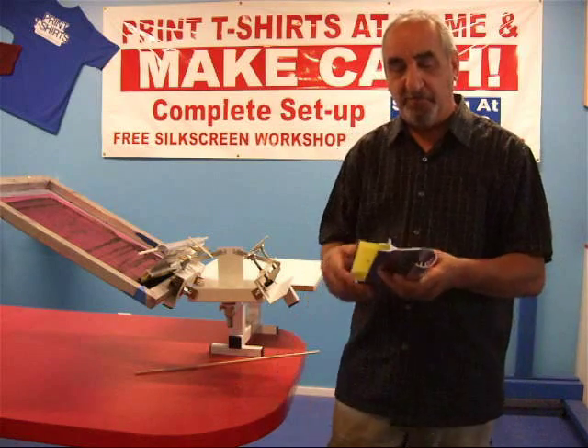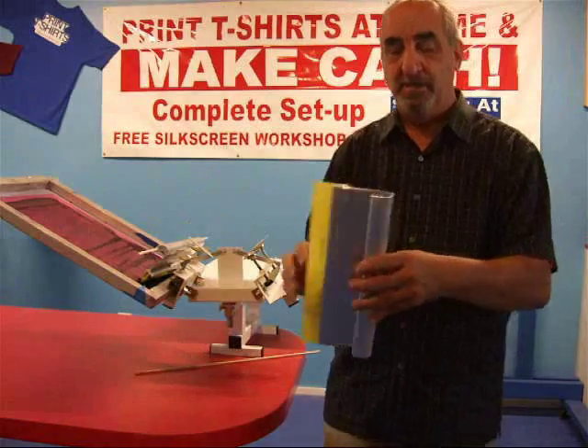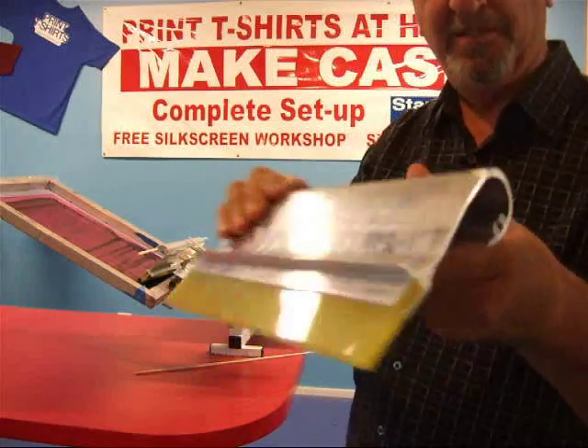Hi, I want to show you a new squeegee handle that we designed. I'm going to give you an up-close look at it.